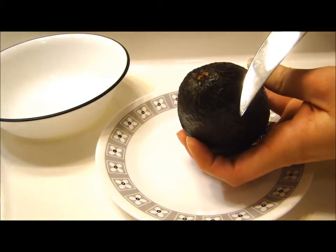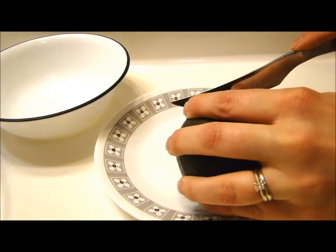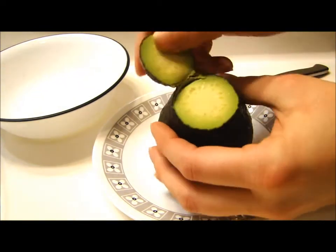The first thing we're going to do is cut off the top of this avocado — not very far down, maybe like three quarters of an inch — and you're just taking off this top portion here.